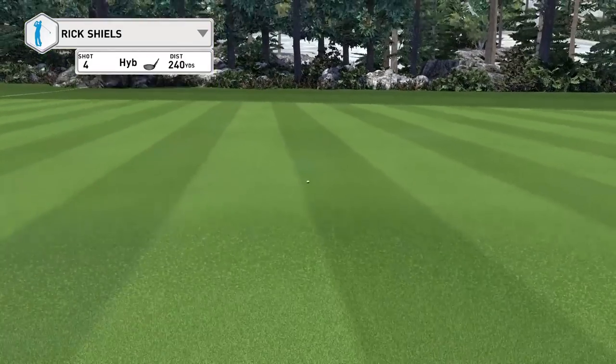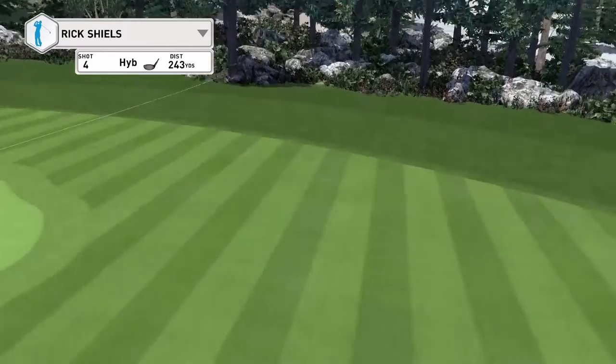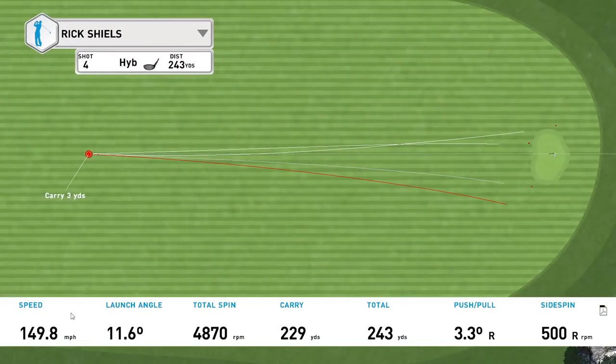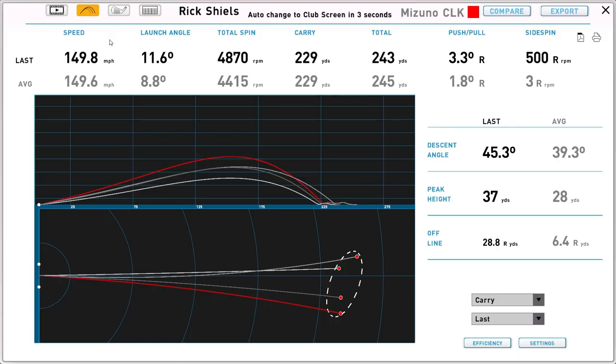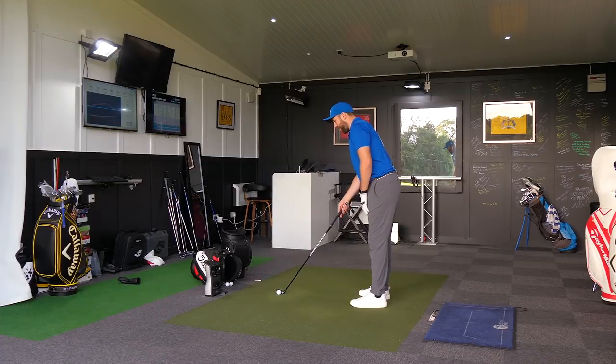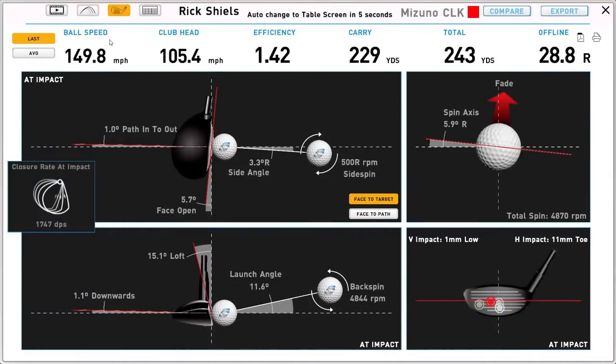And there we go — the big miss. The only thing I don't like about hybrids is there's a potential big miss that can happen. But I must admit, I've hit big misses with irons recently as well with two irons I've tested. Felt good though, if I'm honest. I know I've missed that miles to the right, but that felt as good as the rest of them — the face was just a little bit open there.